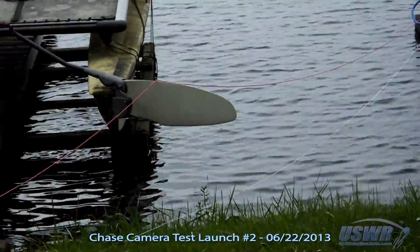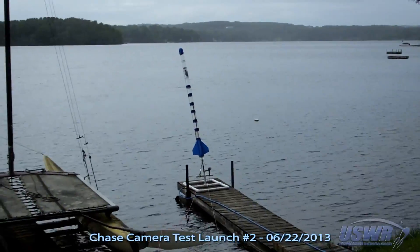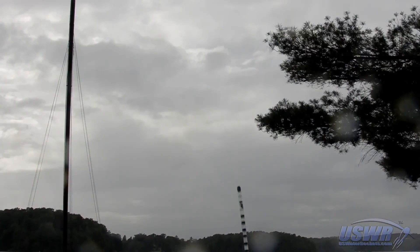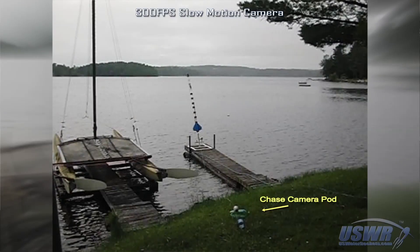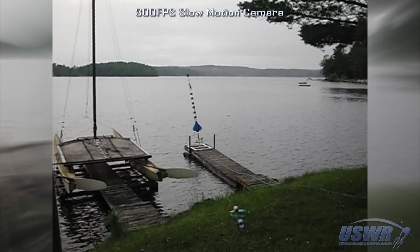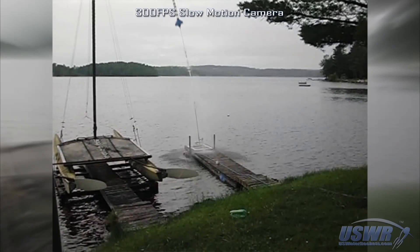We took the chase camera pod back to our lab to prepare it for the next flight, which we decided to launch from dry land instead. We also decided that the rear camera was not recording video that we couldn't already get from a rear camera on the rocket itself, so we took it off, making the chase camera pod lighter and easier to lift. We then launched the second test flight. The slow motion video showed things went more or less exactly as planned.